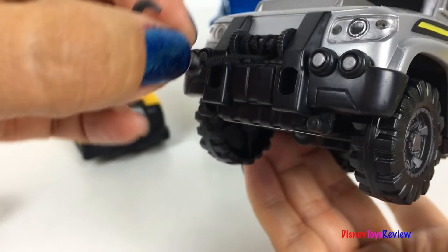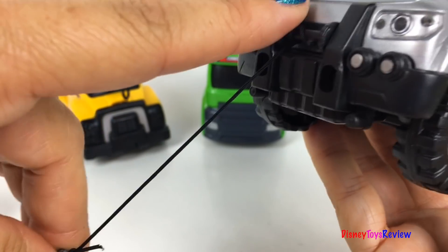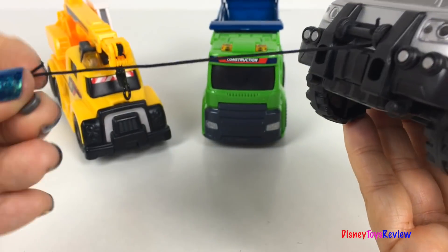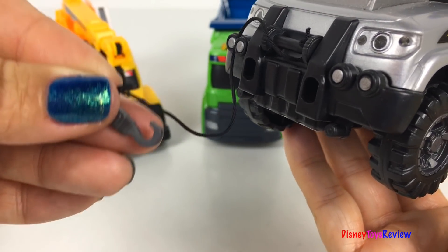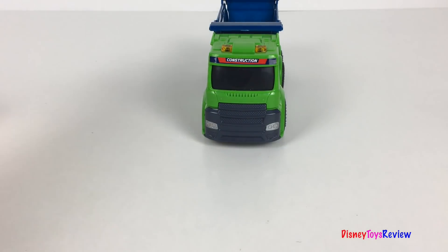And we have a tow hook! It's a truck! Wow! It's super long! I wonder what all these vehicles are going to do today! Let's find out!